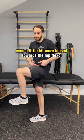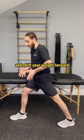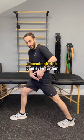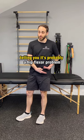Then get your leg behind you, stretching the hip flexor, and shift your weight forward. If that increases a muscle stretch pain even further, that's telling you it's probably a hip flexor problem.